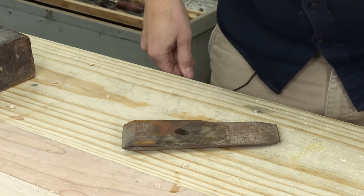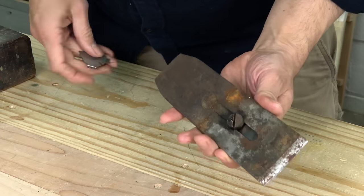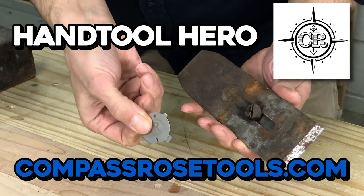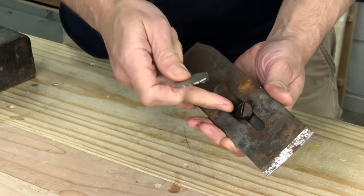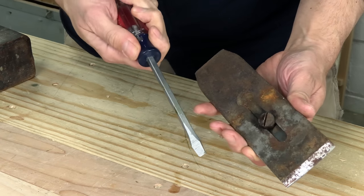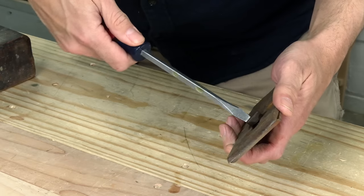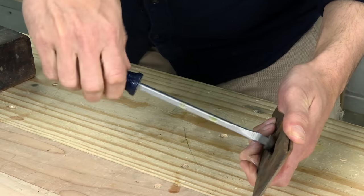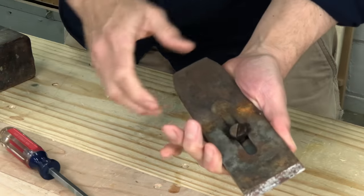We're going to put some of that in both ends, then give it about 10 minutes. It's time for the Hand Tool Hero multi-tool — wrong. This is the wrong tool for a stuck, rusty fastener like this. For this, we need the size and torque of a full-size screwdriver. Three-in-one oil is pretty good stuff.